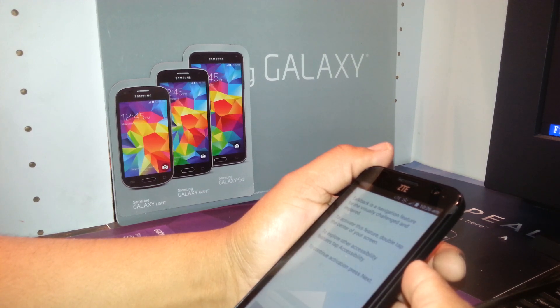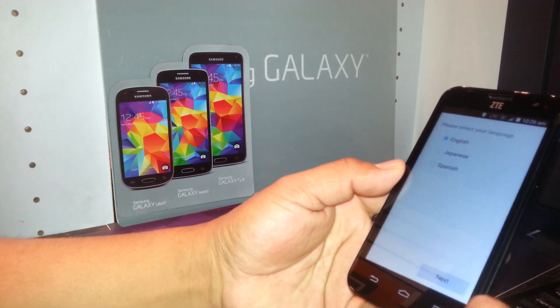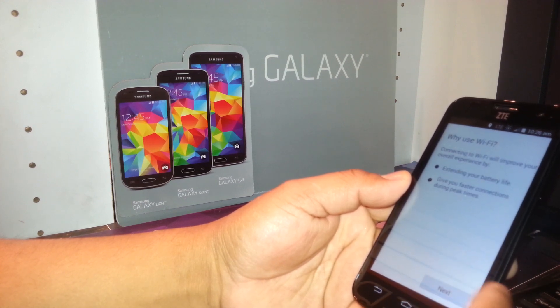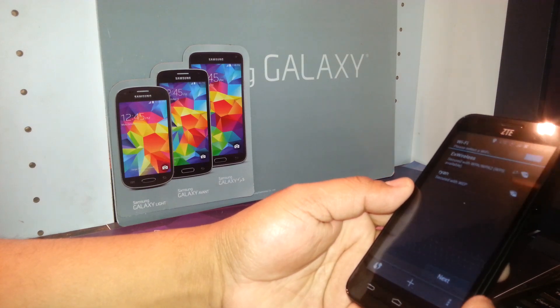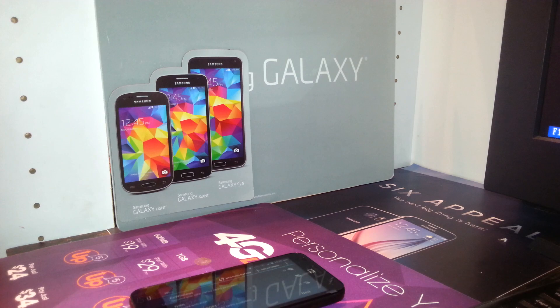You can use an existing Gmail account or open a new one, since you'll need it to access Google Play and download apps. Skip accessibility if you don't need it. If you don't have Wi-Fi available, you can skip that as well. Thanks for watching — any other questions, let me know.